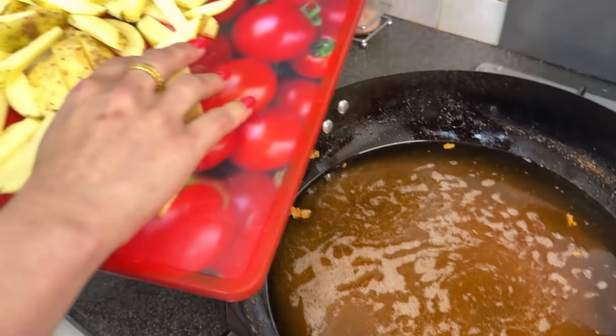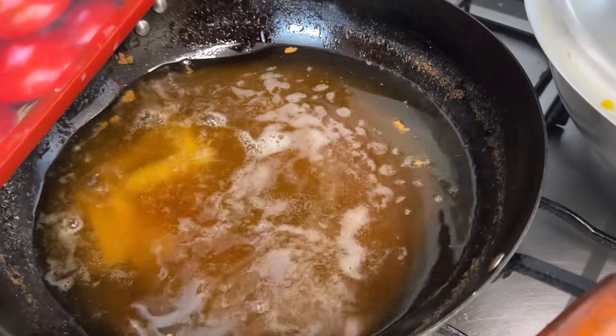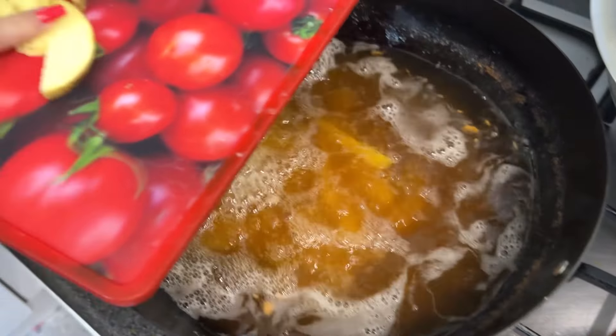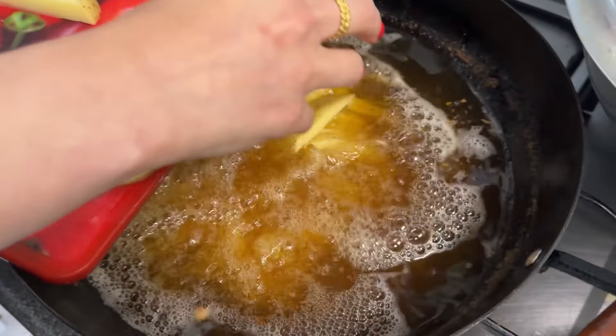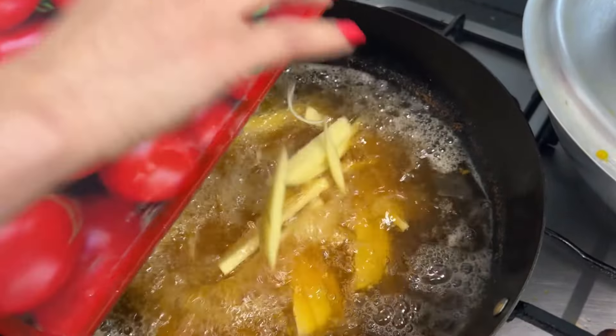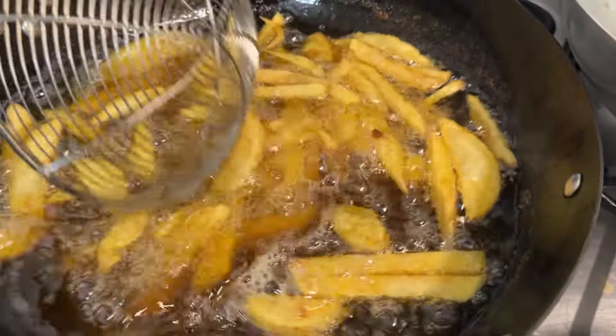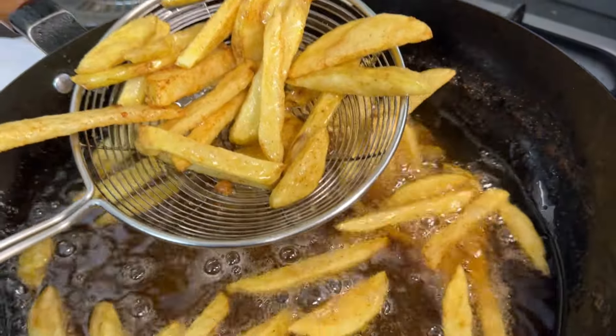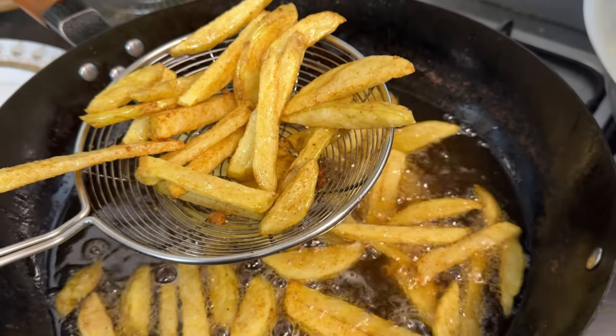Alright, here we go — the chips are washed already. They look delicious, crispy and golden — they are done. We did have one and yeah, it's made!